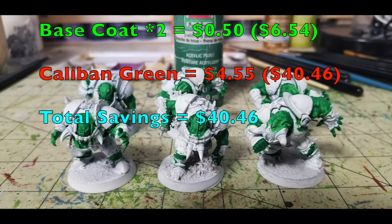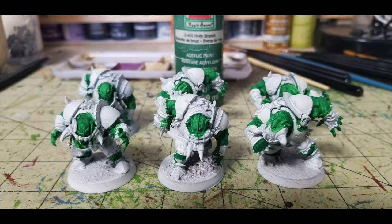Holly Branch by Apple Barrel costs 50 cents at Walmart, bringing our total to $6.64. Just put two thin coats over all the exposed flesh on these guys — this nice dark Christmas green is a perfect color for Black Orcs, very dark and awesome-looking. From Games Workshop, you'd need Caliban Green at $4.55, bringing their grand total to $47.55. So far, the Cheapskate method is saving you $40.91.